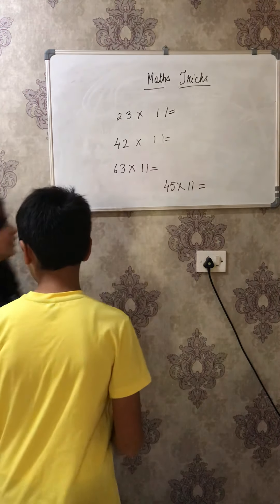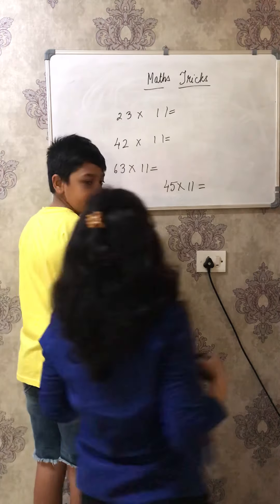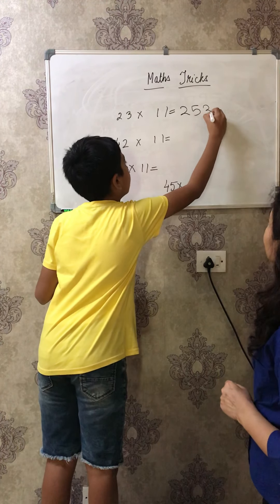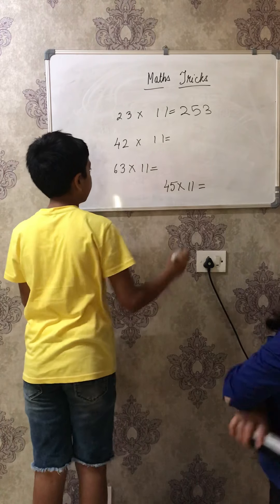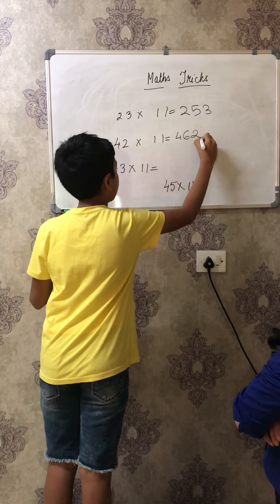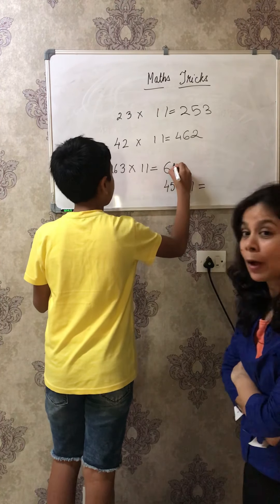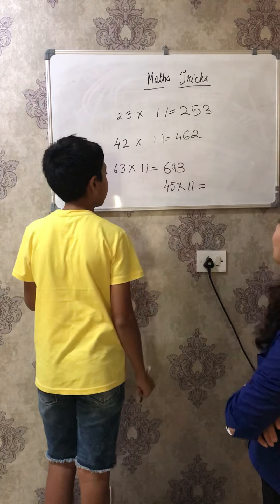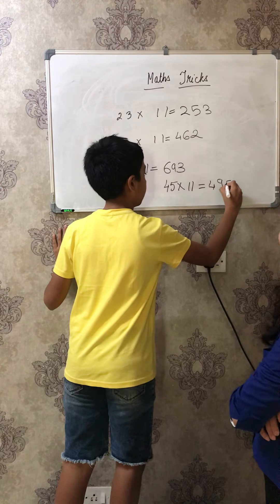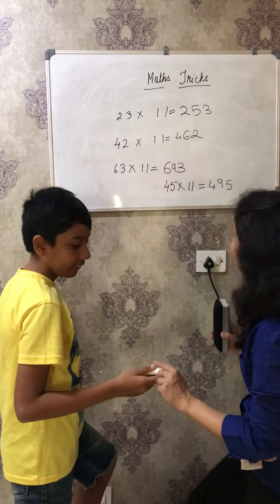Tandish, oh you are here! Very good, come. So you do first 23 into 11. Wonderful! 42 into 11. Superb! 63 into 11. Yay! 45 into 11. Wow, wonderful! Thank you Tandish for joining me.